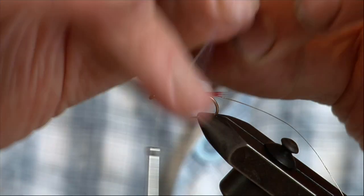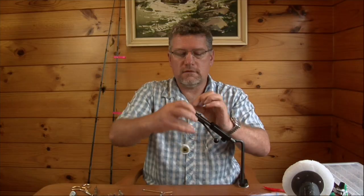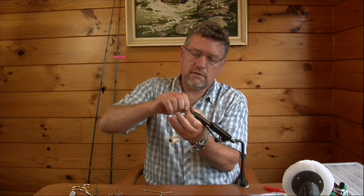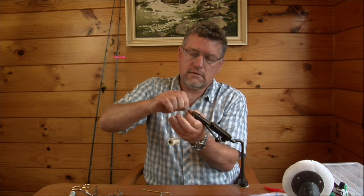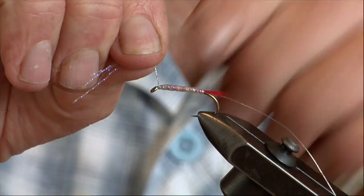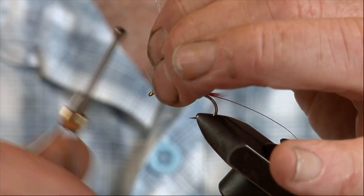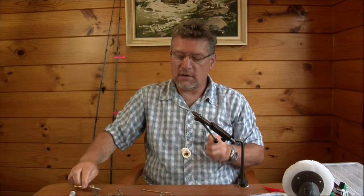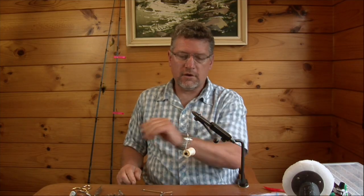So we'll just build up the body so it's a little bit thicker, tie off behind with a couple of turns, tie off in front, and then we can actually just trim off the material.